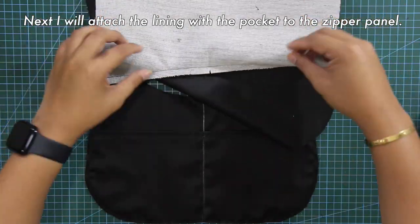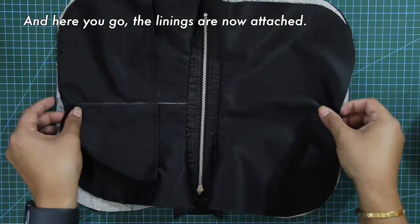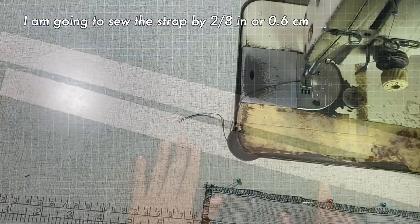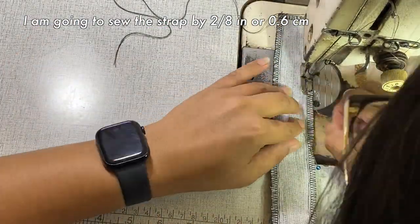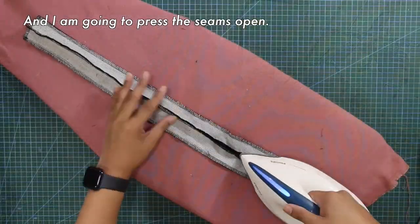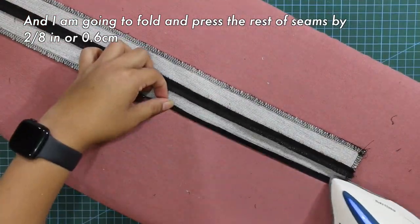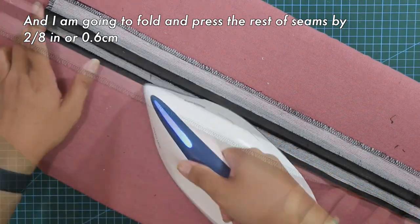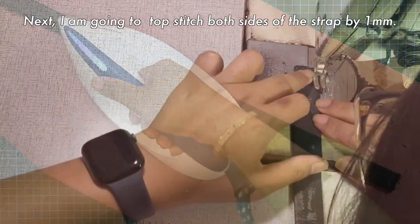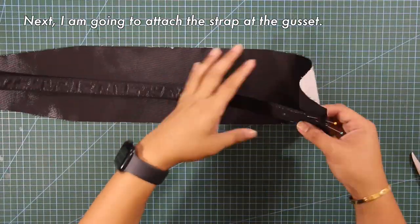Next, I will attach the lining with the pocket to the zipper panel — the linings are now attached. Next, I will sew one side of the strap, then sew the strap by 2/8 of an inch or 0.6 centimeters, and press the seams open. After that, I'm going to fold and press the rest of the seams by 2/8 of an inch, then fold the strap and press to close. Next, I am going to topstitch both sides of the strap by 1 millimeter, then attach this strap to the gusset.